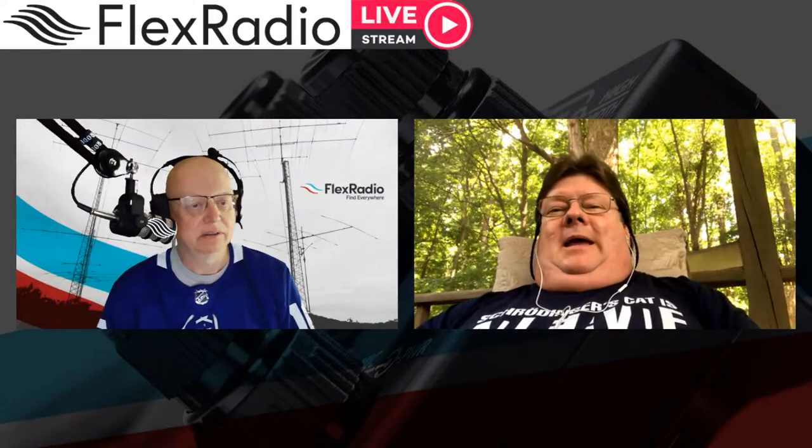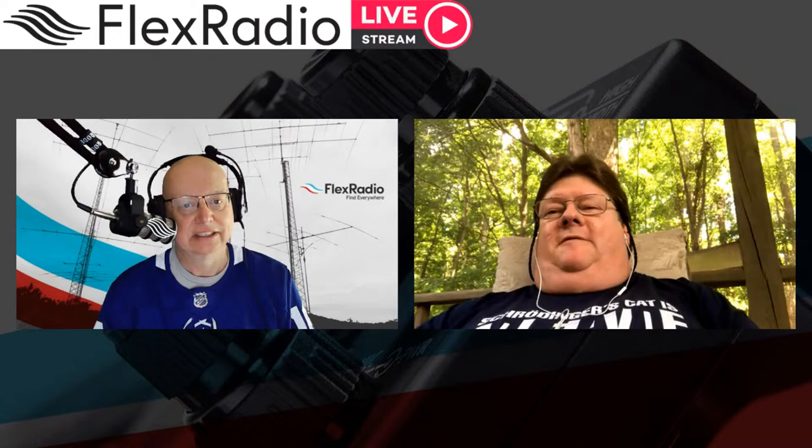Hey Tim, how are you? Hey Mike, I'm doing fine. Tim called me this morning and he wanted to go over where we are. We did this a week ago and we felt we owed you guys an update of where we're at — what's good, what's bad. Most of it's pretty good, we're getting there.